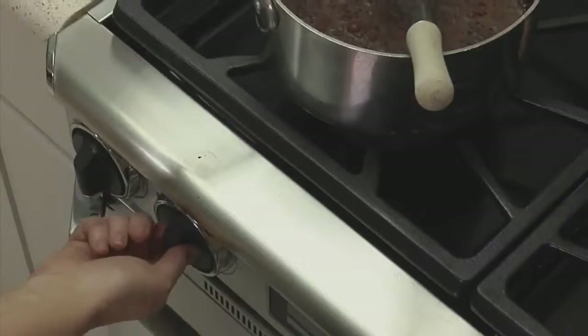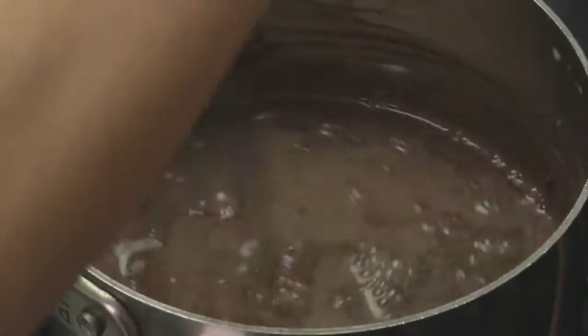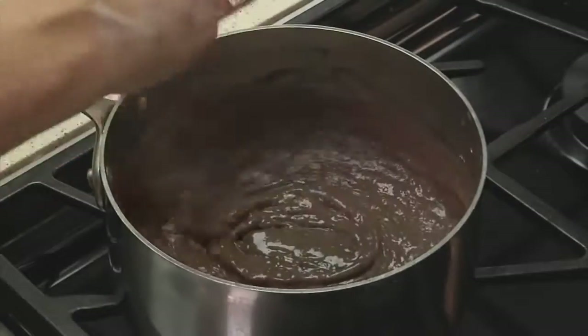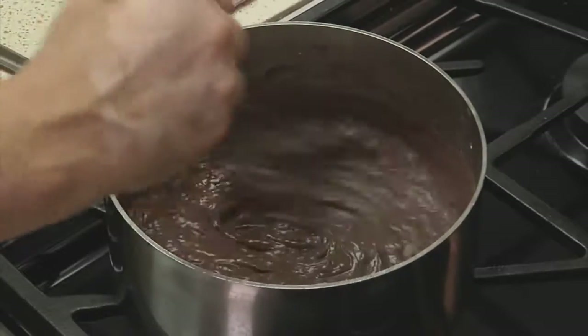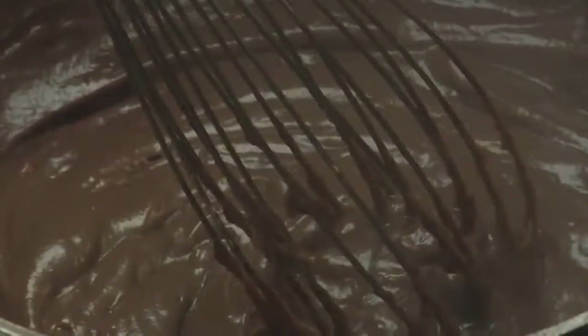Now cook the pastry cream over medium heat, whisking as it comes to a simmer. It starts to thicken very quickly and may become a bit lumpy, which is expected. Whisk it for a minute or two to let it smooth out again and to cook the cornstarch. Turn the heat down a little — it's very important to fully cook the cornstarch, because otherwise, as it cools, it could thin down again.